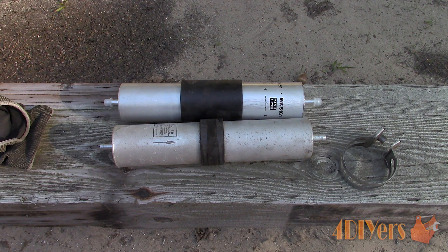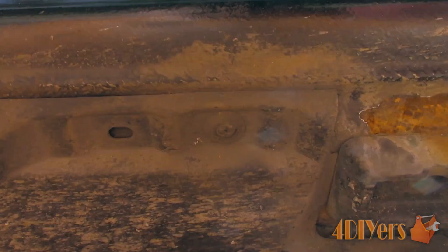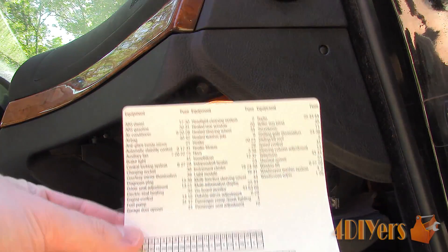For this vehicle I have pulled it onto ramps so I can gain access to the filter which is directly underneath the driver's seat. With this model I need to remove a plastic cover under the floor by taking out some expanding clips, 8mm screws, and 10mm nuts. The expanding clips need to have the center removed first, then you can snap them out of place.